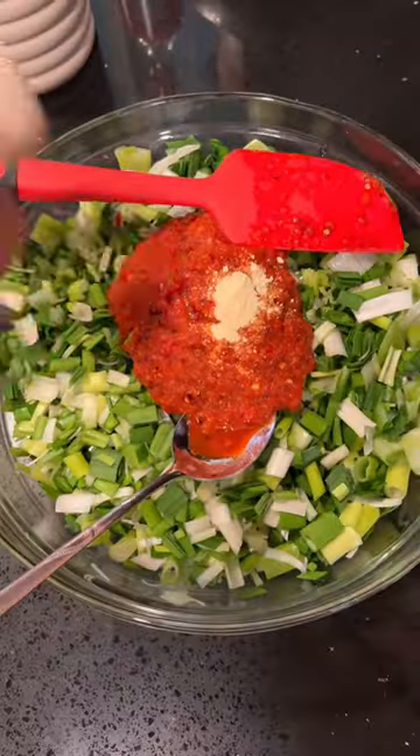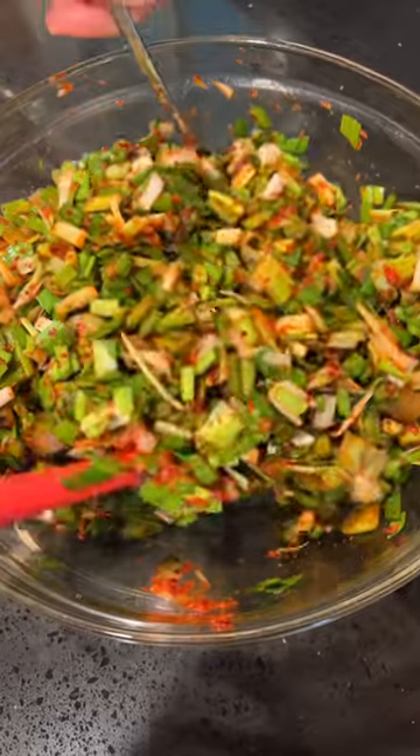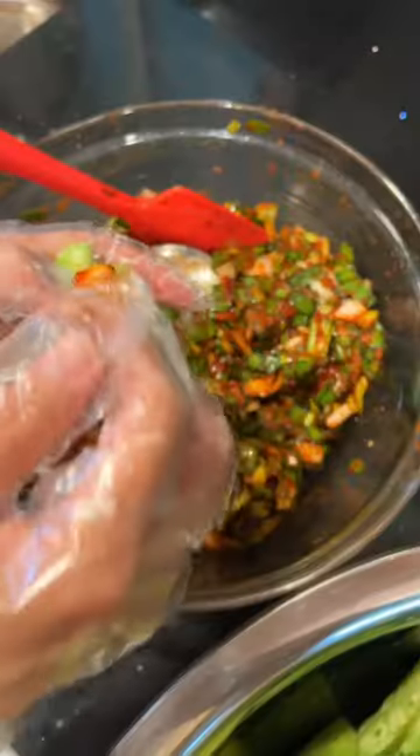Add in the blended chili, some ginger powder, sugar, and also gochugaru because we're going to make this spicy. Then just toss together the chives and the green onions with all the marinade. Make sure to taste test it because this is when you want to adjust all the seasoning.